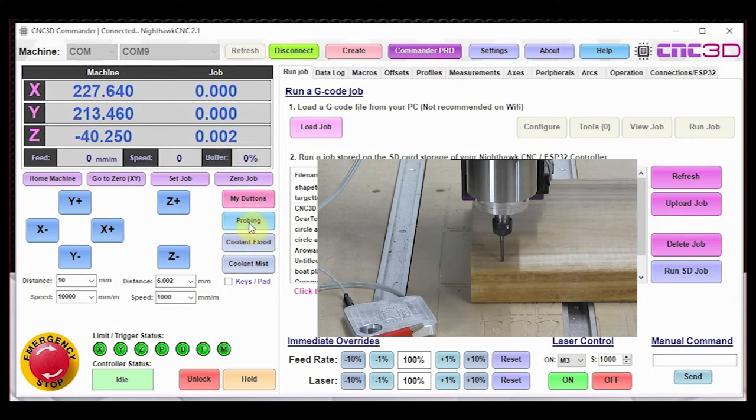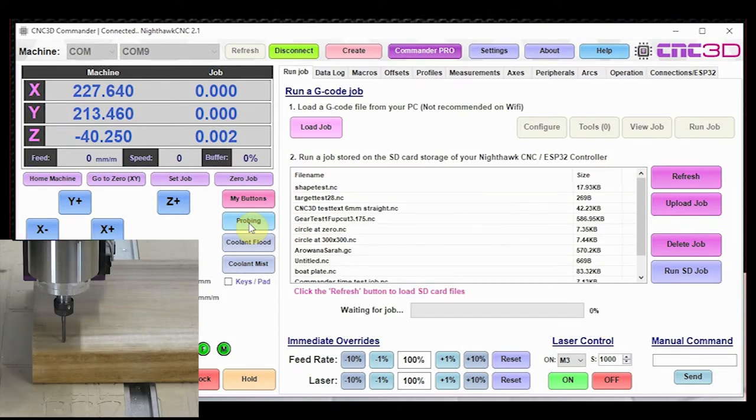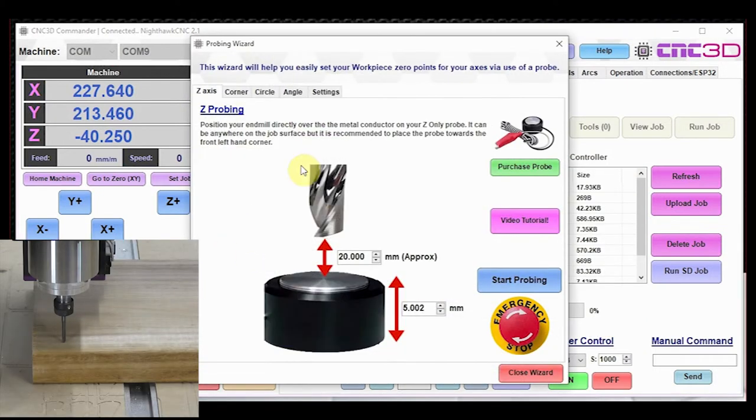When should you use a Z probe? If you're doing a tool change — for example a 3D carving where you need to change your tool — there's no guaranteed way to assume how far the end mill is sticking out or whether it matches the previous tool. What you do is retain your original X and Y job coordinates and just probe the Z to adjust for the new tool, then go back to your original X and Y starting position. You can use either an XYZ probe or a dedicated Z-only probe — both work exactly the same way.